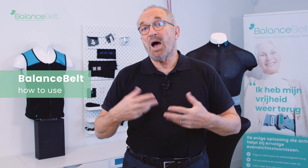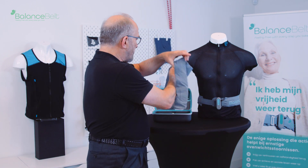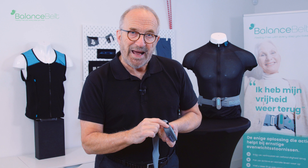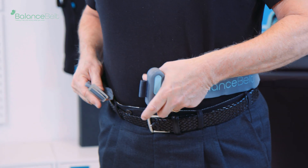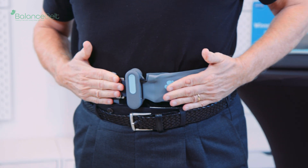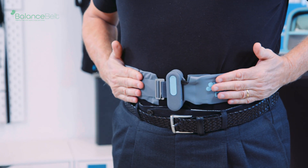Now I'm going to explain how you should use the Balance Belt. When you look at the belt, you can see on the top there is a small latch, and that is something you hold on top of it, with the knot on the left side. You put it around your waist and then you attach it like this. When it's firmly attached around your waist, it makes good contact with your body so that you really feel the vibrations. It's very important to wear a very thin t-shirt, also to protect the belt a little bit against sweating.